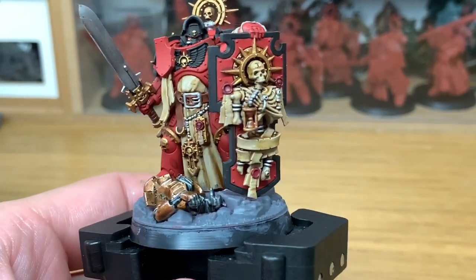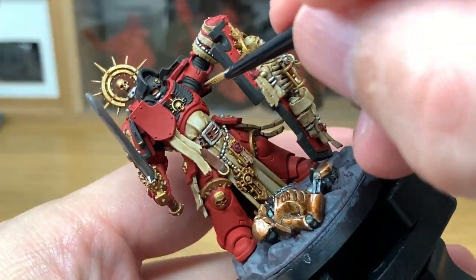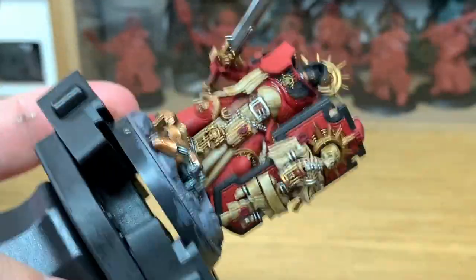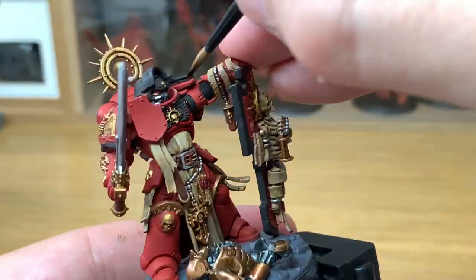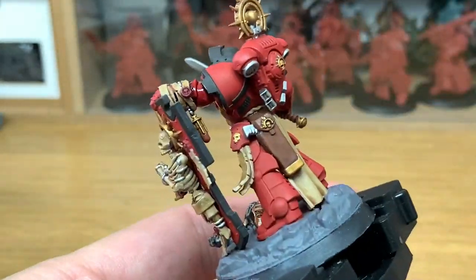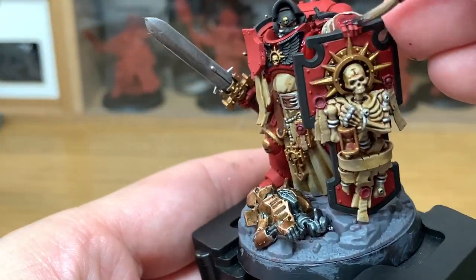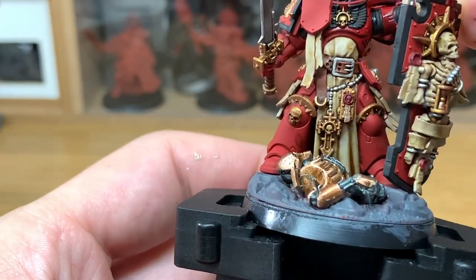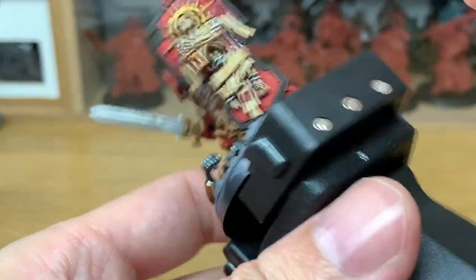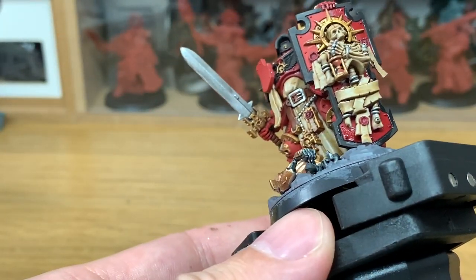Next we're going to be using Citadel Druchii Violet, and this is going to be to do all of the red on the armour and the shield. I do love using Druchii Violet on the red armour and red cloaks. It's dark enough to go into the recesses and give you a nice shade there, but also the red will go over it with no problems. On the areas where there aren't many recesses, you can just put it over the recessed area — you don't need to coat the whole thing in it.